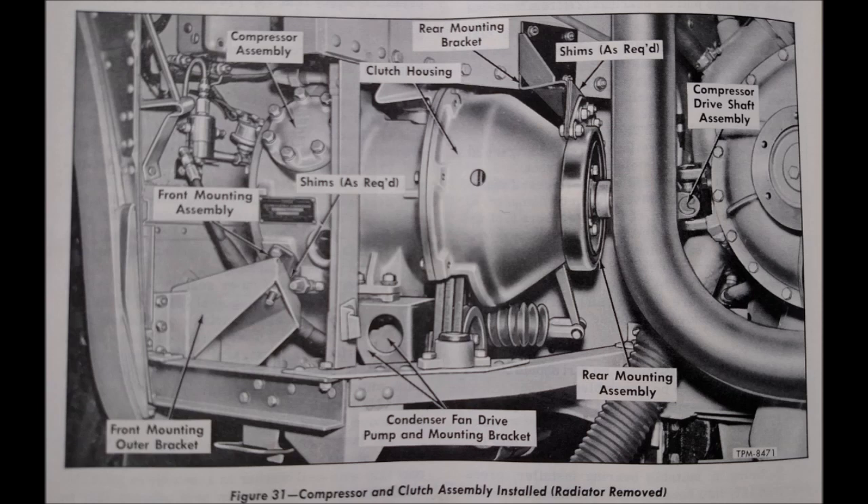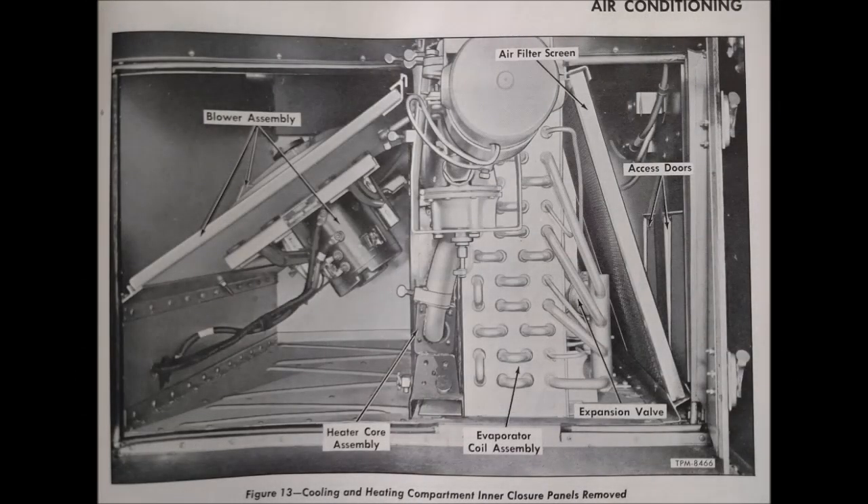When running, the original AC system put a tremendous load on the engine — it was like pulling a heavy car behind the bus. It used R12, now a banned chemical, and it had some maintenance issues, so I removed it about 20 years ago and put in a much lighter system.